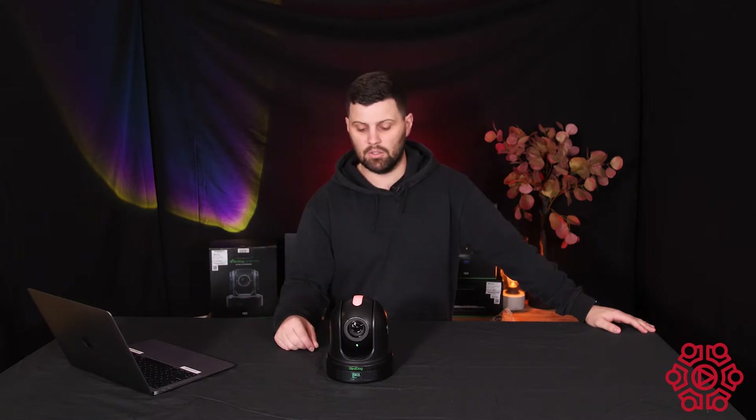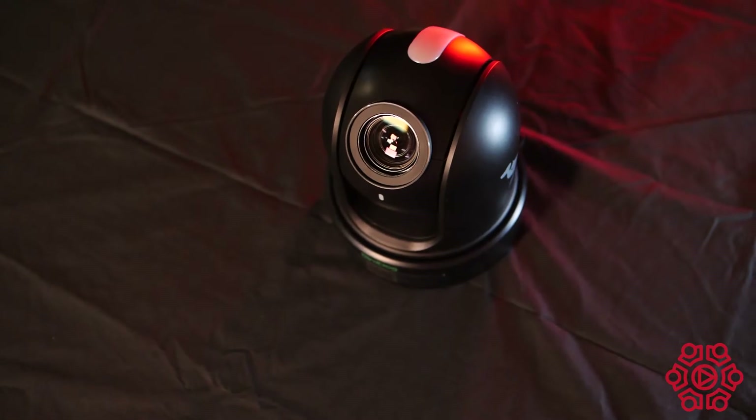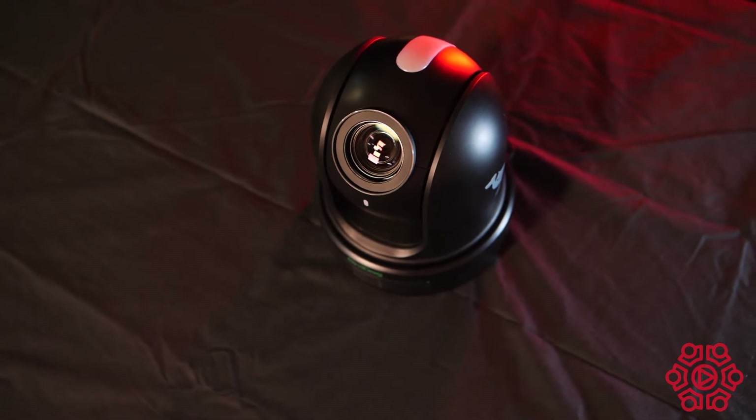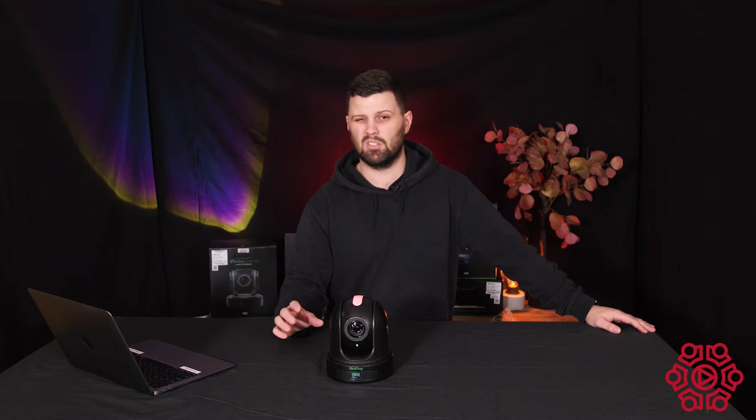The first thing that stands out to me is the new Sony Exmor sensor. What that does is increase the BirdDog's low light capabilities. A lot of people said that the BirdDogs didn't function too well in low light previously, but the P110 and P120 absolutely have you covered when it comes to low light conditions.